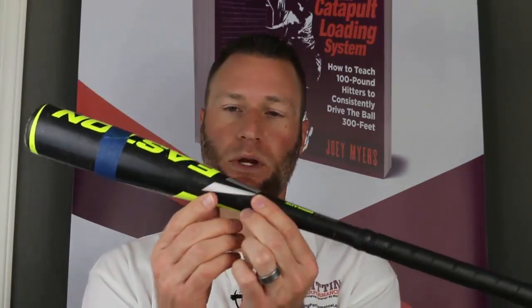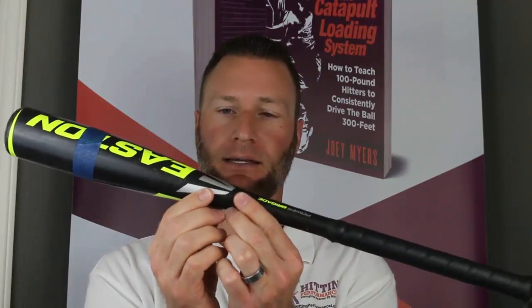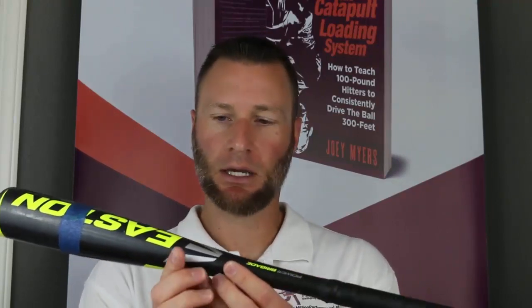What tends to happen is — I tell them — we want to find the center of gravity, or what we call the belly button of the bat. Our belly button is located in the middle part of our body, and if you draw a line through it and find the same distance from the ground where those two points intersect, that's our center of gravity.